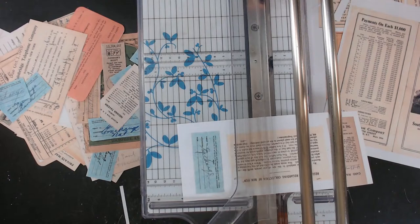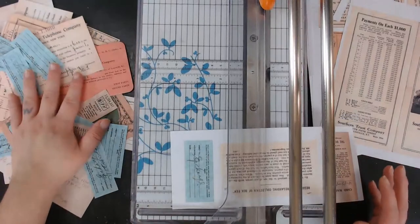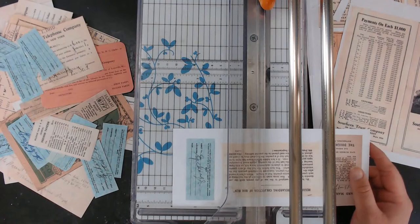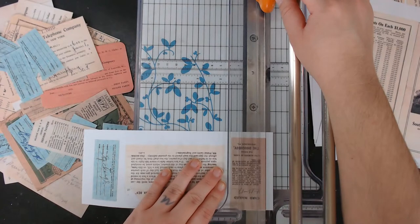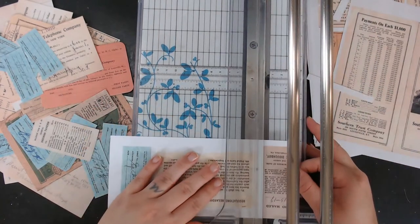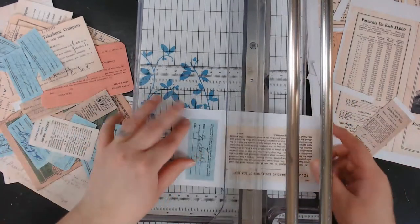I'm really more excited to use the cut up printable ephemera than the originals, because once the printable is gone I can print out more — but once the original is gone, it's gone. I'm trying to remind myself it's not a collectible for me, it's a supply. So it's meant to be used — I've got to use it.